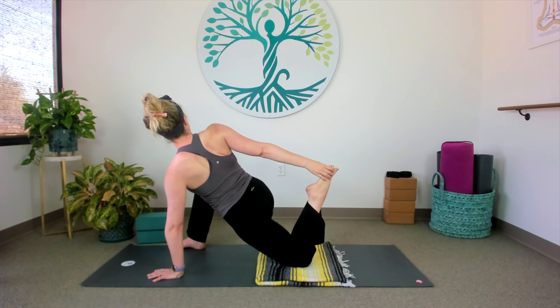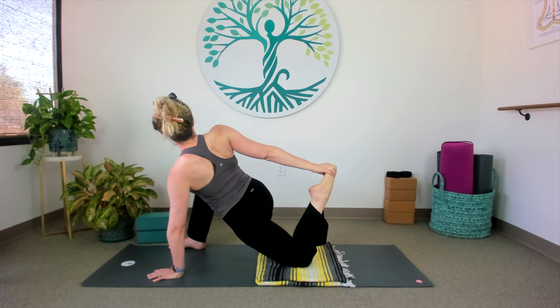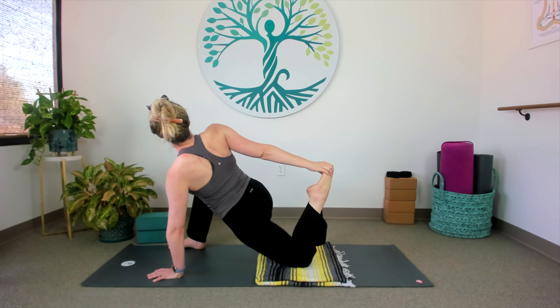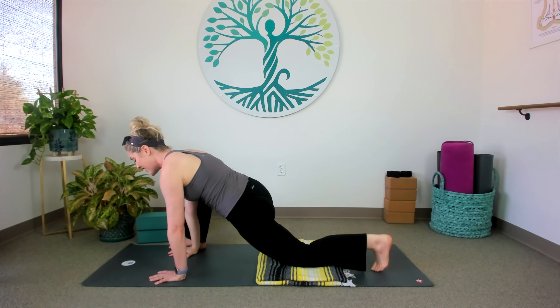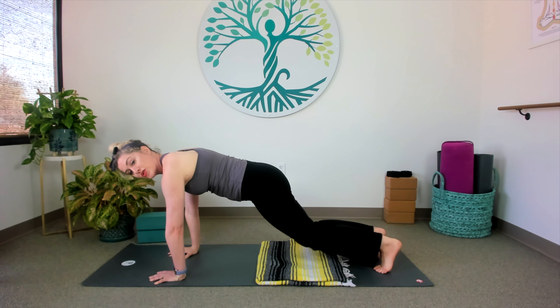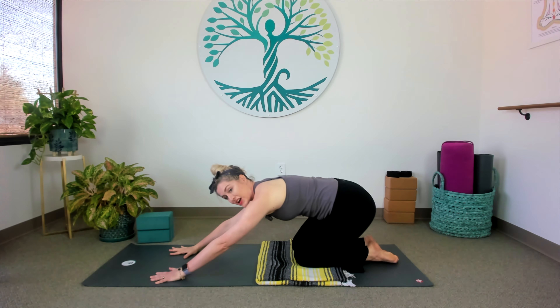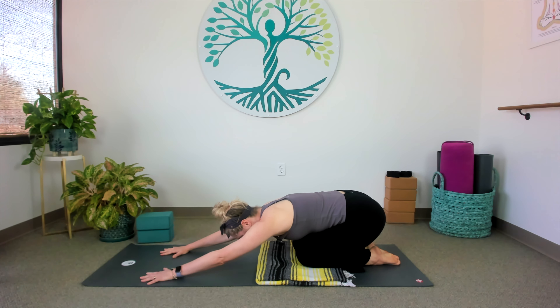It takes some finagling, but it's a great option. Open the heart. If you do have your foot, kick the foot into the hand and open the heart. Breathe. If you do not have the foot, that is okay. Then let's release — bring that right hand all the way back to the inside of the foot, tuck the back toe, lift the knee, step back to a plank, drop the knees and take child's pose before we take the other side.